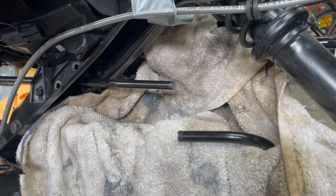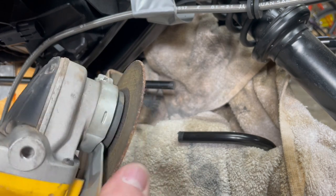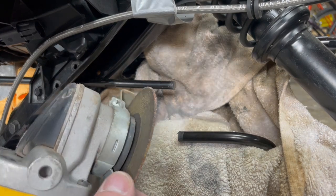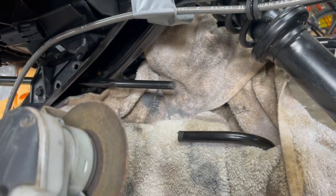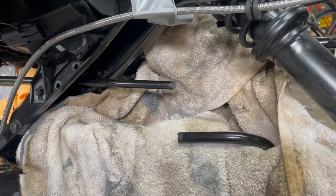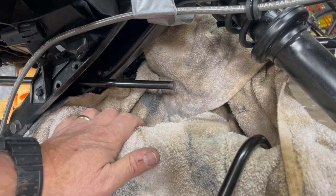We've gone ahead and cut the sway bar. We didn't think there was any shared knowledge in showing the cutting — it's just noisy and takes about two or three minutes. The tool we used is a die grinder with a 1/16-inch-wide fiber wheel. To prep the area, we take an old shop towel and wet it. The reason is that the fibers and material that comes off this blade along with the sway bar will embed itself into the powder coat of your swing arm and other painted surfaces.